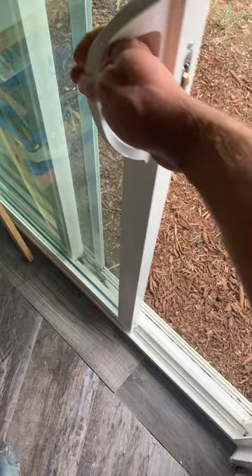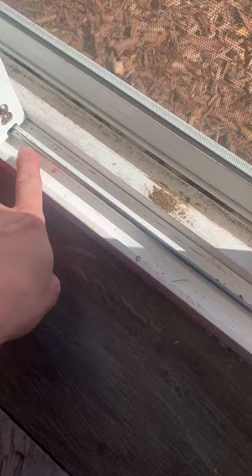There are a couple common problems that sliding glass doors have. Number one, your track could be dirty. Make sure there's no debris that's getting in the way that's not allowing the door to slide open easily.